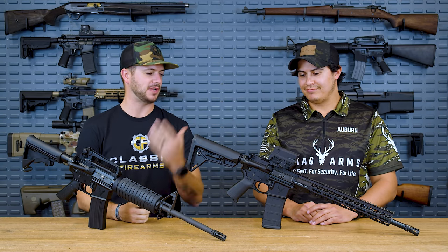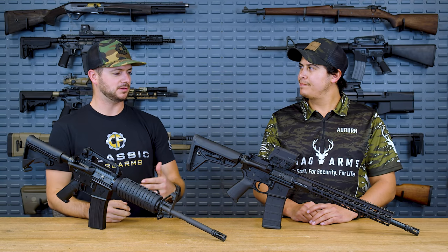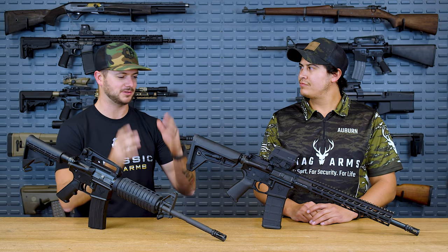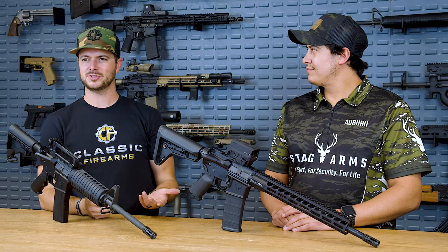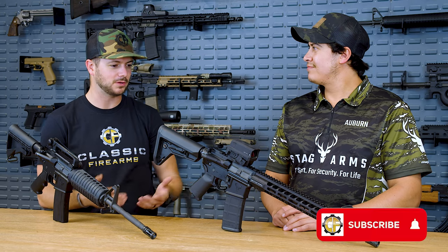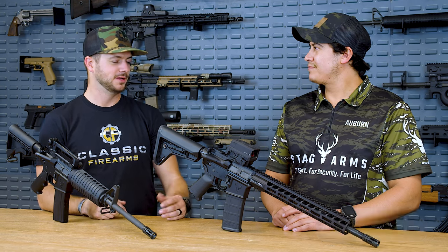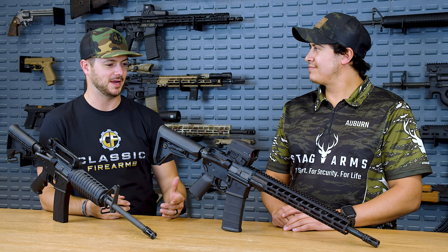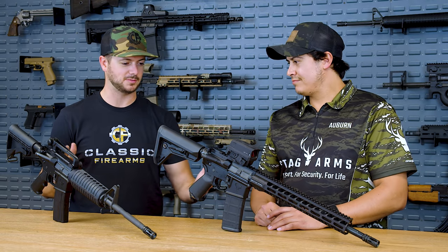I've always kind of known about Stag, but I just really didn't pay much attention to them. Then it seems like in these past couple of years you guys are just blowing up — I see all these different types of new ARs coming out. I took a couple out to the range and I was like, these are actually pretty solid. They work, they're lightweight, they're affordable, they're quality, and I've been a fan. So awesome for you guys to actually sponsor the build series and come out here to talk about your guns.